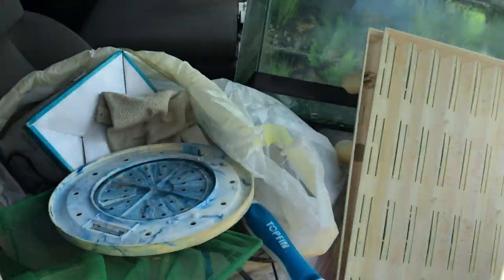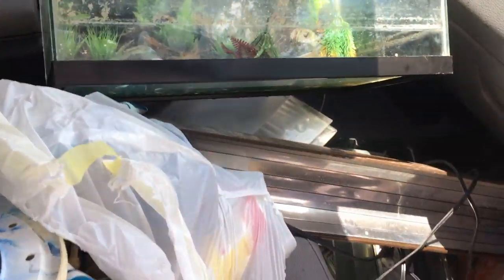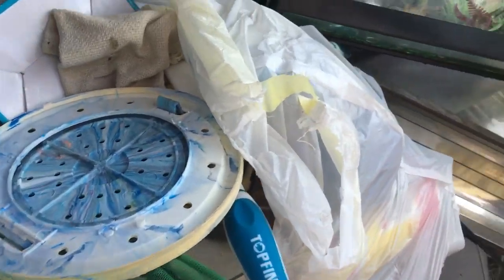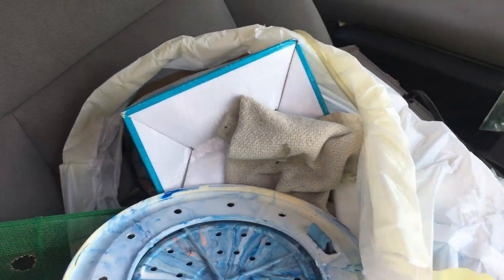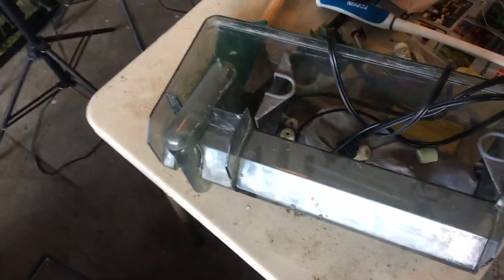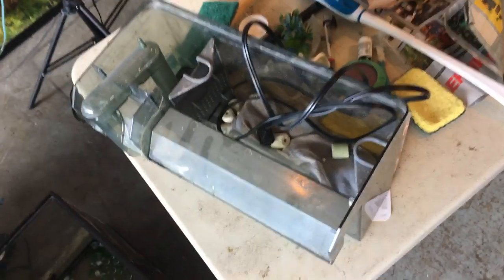The tons of extras are almost literally falling out of the car - a little 10 gallon tank, some filters, and a lot of extra grab bag stuff including tops. Let's unpack and see what we got. As soon as we're done going through the stuff, I'll share how much I paid. This is my first ever Fluval 110.